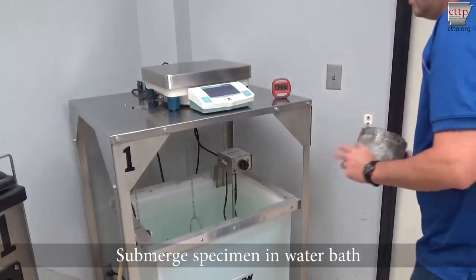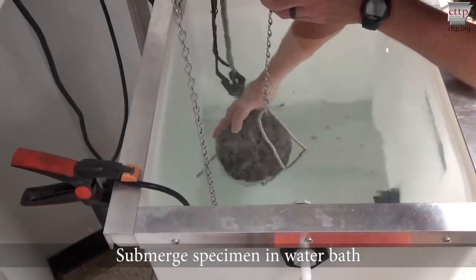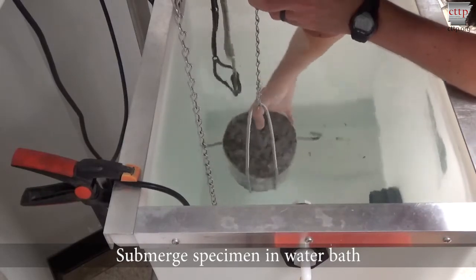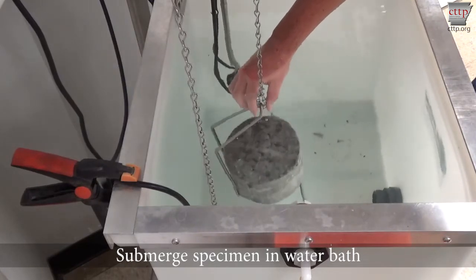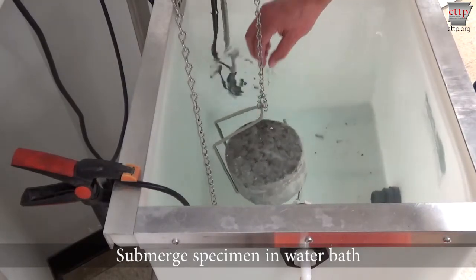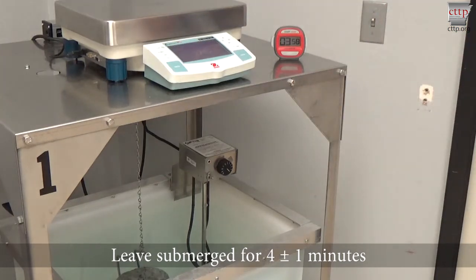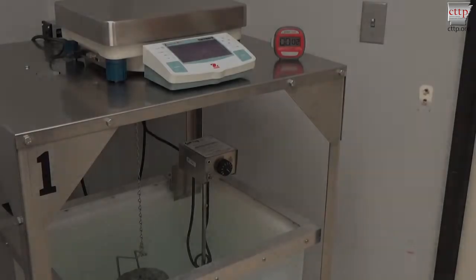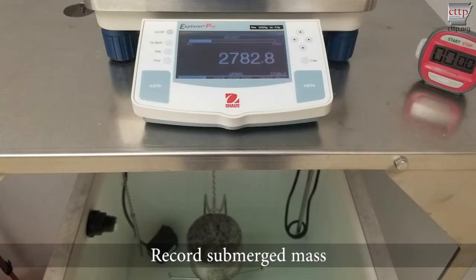Submerge the coated specimen in the water bath and secure the specimen on the weigh-below apparatus. Leave the coated specimen submerged for 4 plus or minus 1 minutes. Record the submerged mass of the coated specimen.